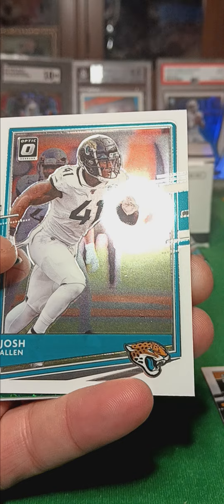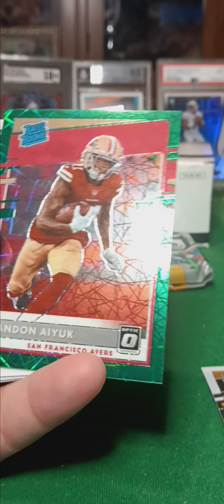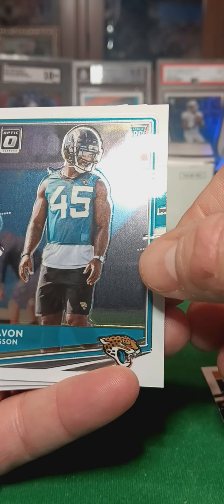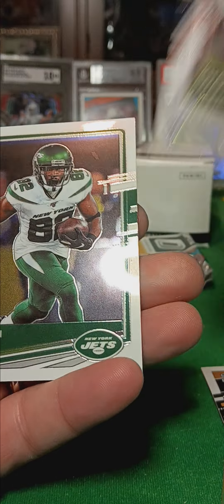Base, base, base, base. Upgraded Rookie. Come along, let's see what happens. Finish this all — rookie card, and base.